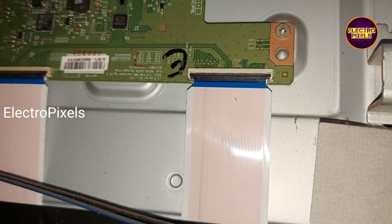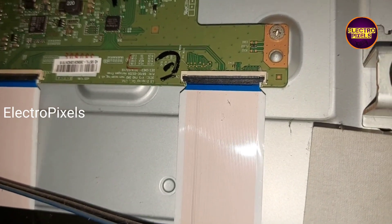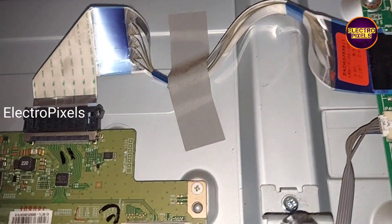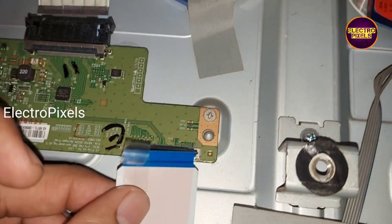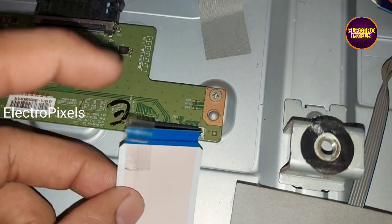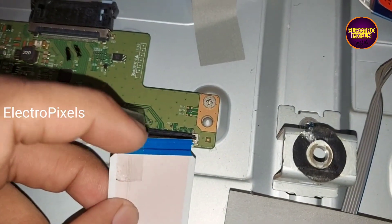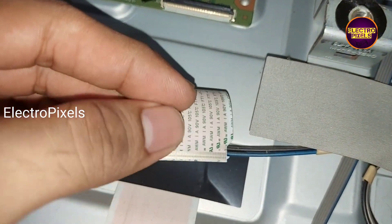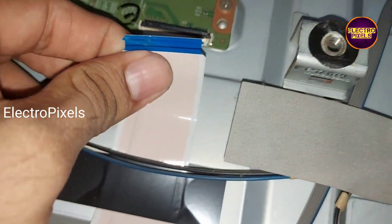We take a small piece of cello tape for masking the gate signals. Masking is now done. Let's reconnect the FFC cable back to the TCON board. Always remember this is only a temporary solution — the permanent solution is panel replacement. We can't predict how long the display will work using this method; it completely depends on luck.